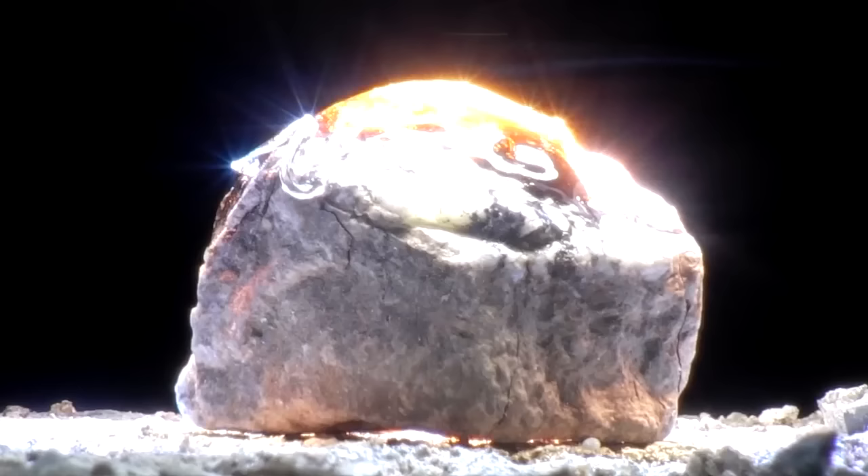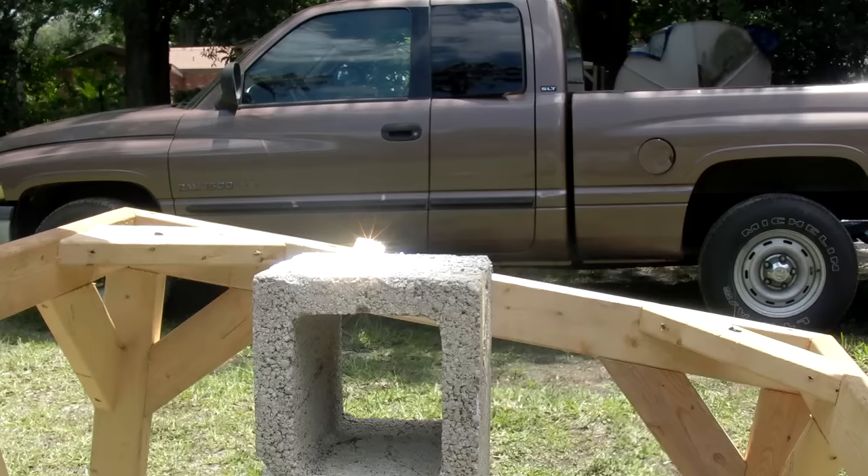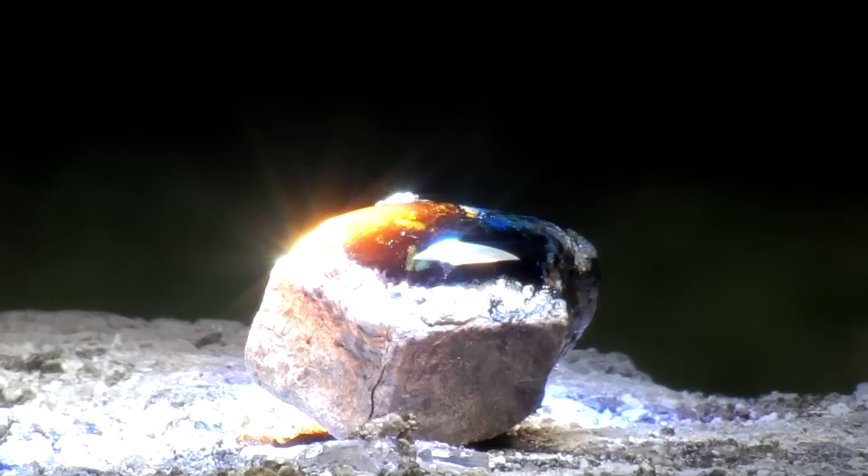Once completed, the rock is lowered by the jack, creating a larger focal point with lower temperatures, allowing the design to cool slowly in a process called annealing. When the concentrated sunlight is removed, the molten mass is easily visible.